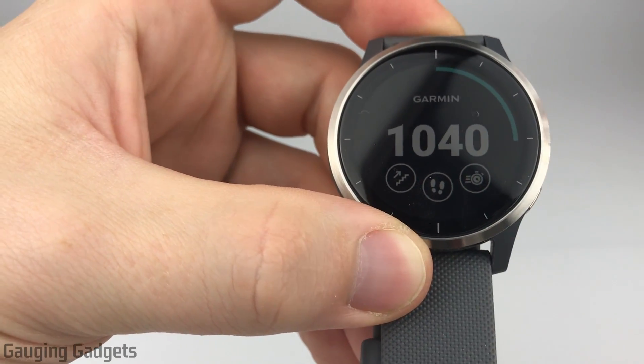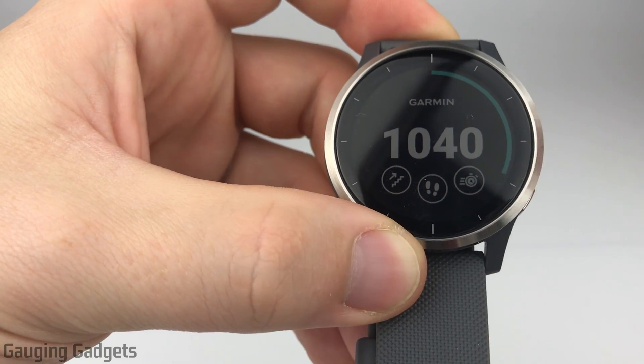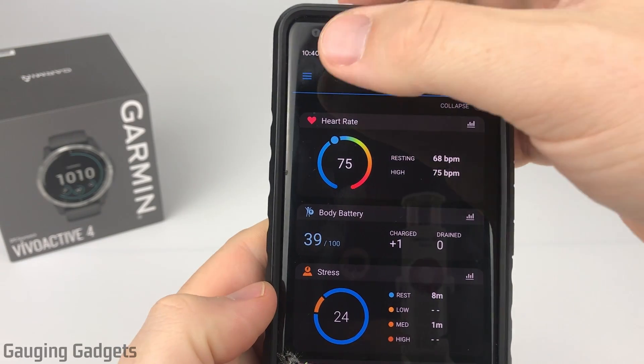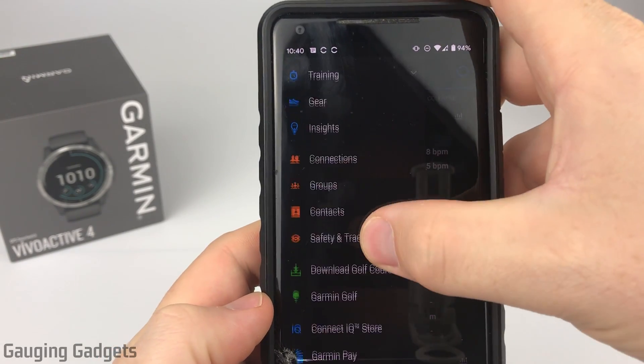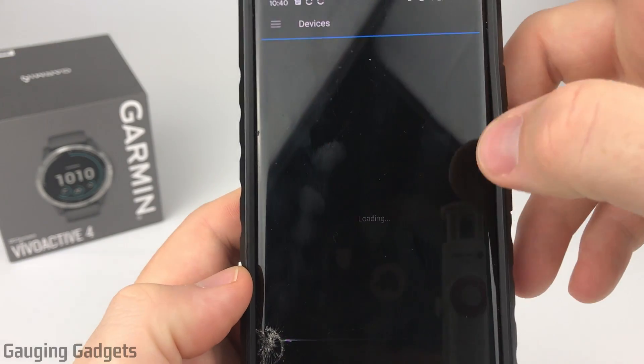One of the cool things is we can customize all those available text messages using the Garmin Connect app. So once we get the Garmin Connect app open, all we need to do is open up the menu in the top left and then scroll down until you see Garmin devices and select it.